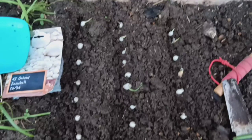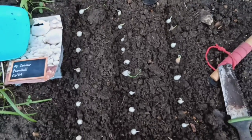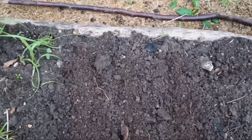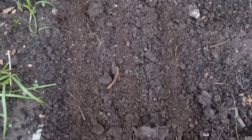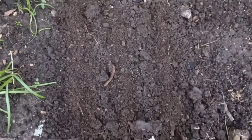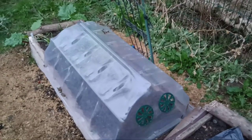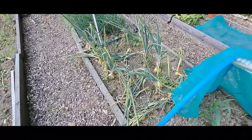Plant the small onions about one inch deep into the soil, spacing them about one to two inches apart. Make sure to plant them with the top of the bulb just below the soil surface. Cover the bulbs with soil and press down gently to secure them in place. Water the soil thoroughly after planting to help settle it around the bulbs.